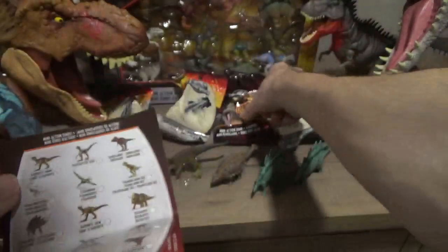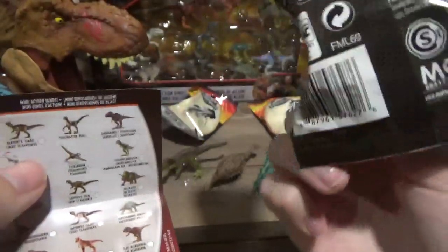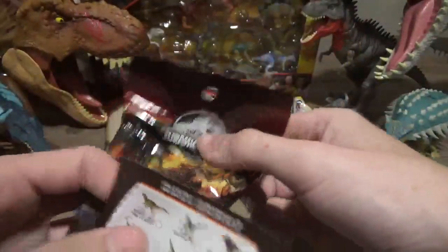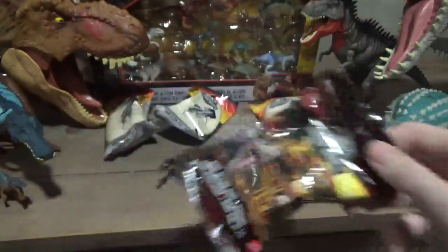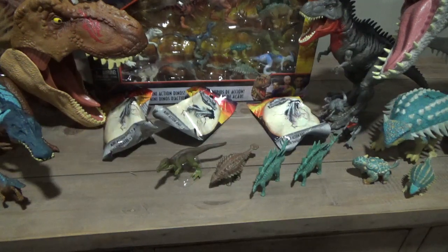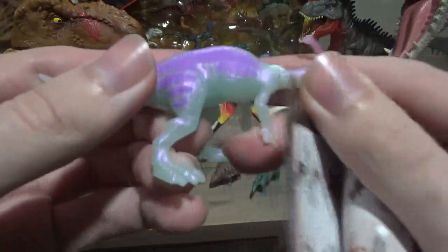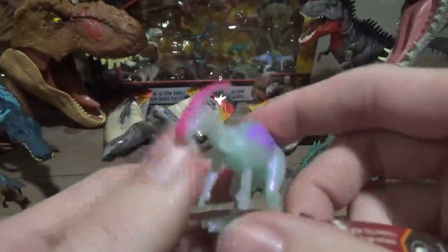I've got the Parasaurolophus here, but I don't know if my friend wants me to open it or not — probably not. I'm just going to feel it and make sure it's the Para. It is the Para. Let's pretend I open it. Wow, I opened it — it's the Parasaurolophus! It's a one-per-case figure, so cool.